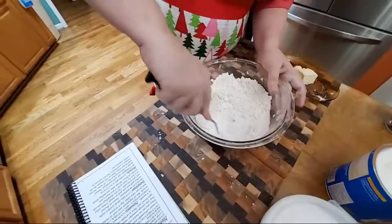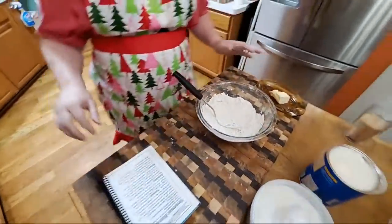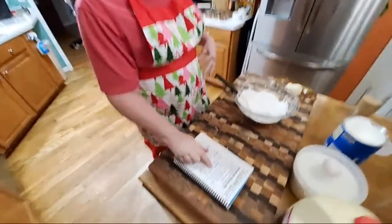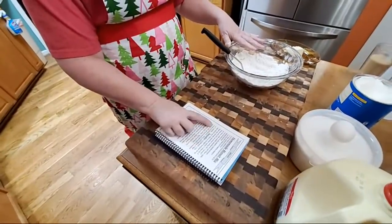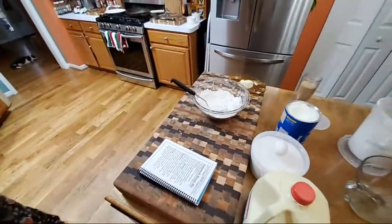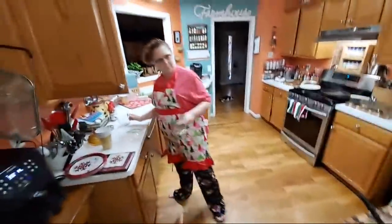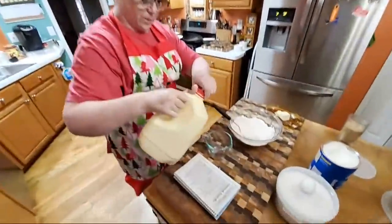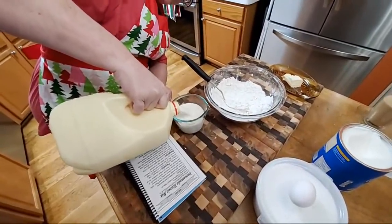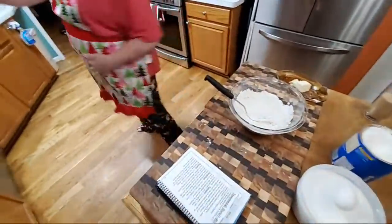Now we're going to go by this recipe and add what it says. For four pancakes: two cups of mix, which we've got; a teaspoon of vanilla; an egg; and a cup of milk. So let me get a cup out — a cup of milk. I actually put a little bit too much in there, let me pour a little off.